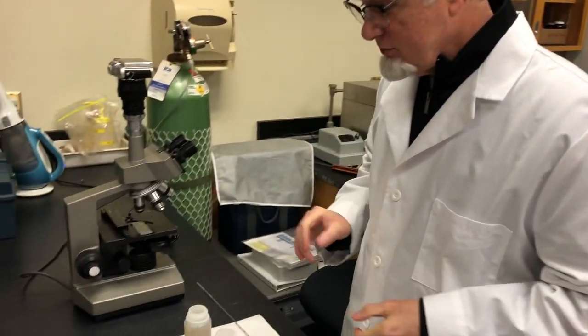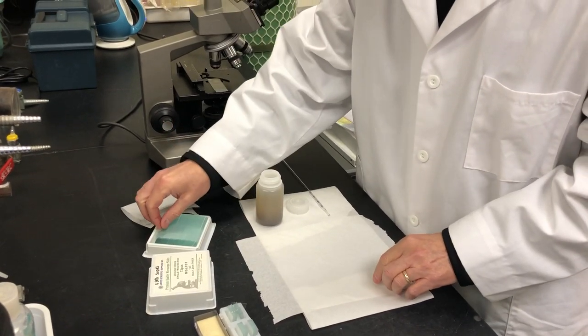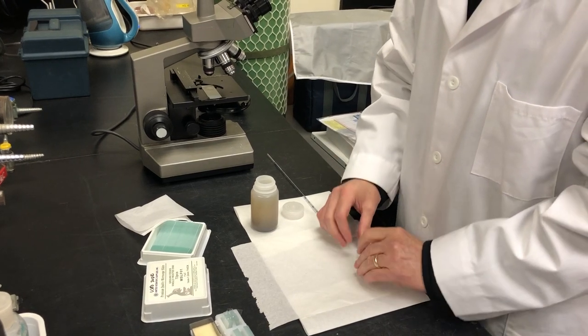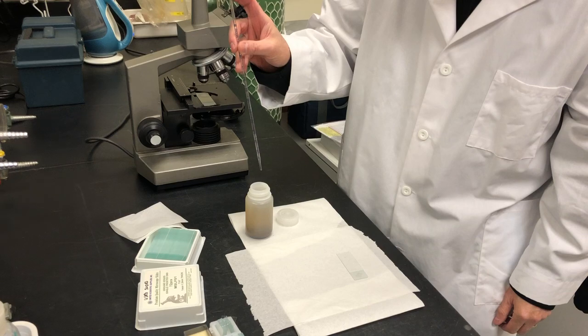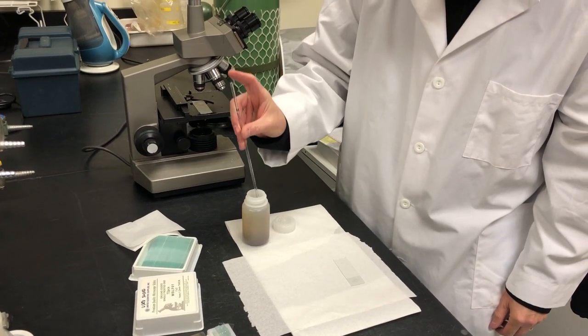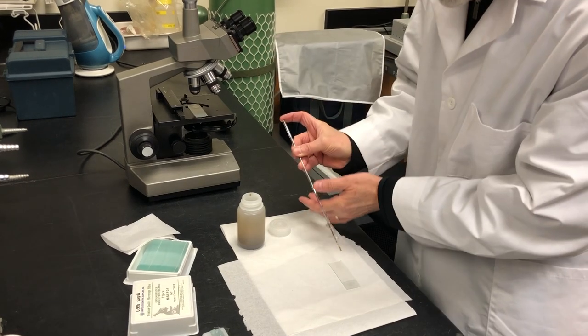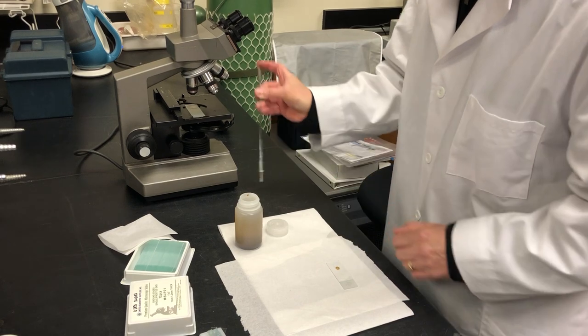Hello, today we're going to show you how to do a simple wet mount. What you're going to do is you're going to want to take a clean microscope slide. Then you're going to want to take your settled sample and you're going to try to dip your pipette down into the solids if you can, because that's what you're looking for, and you're going to put a small drop onto the slide.